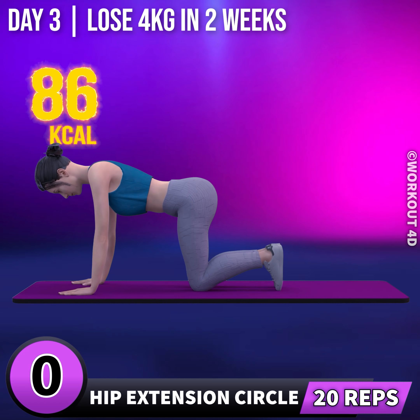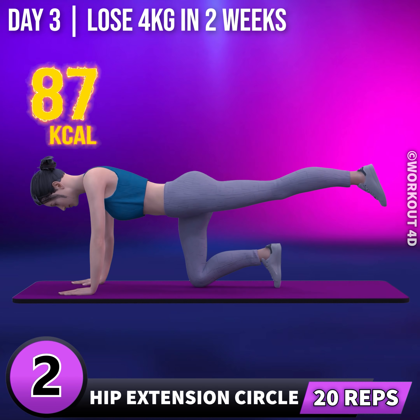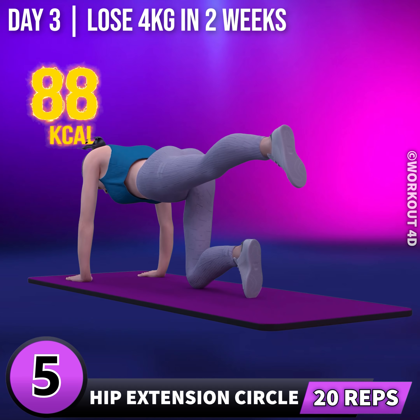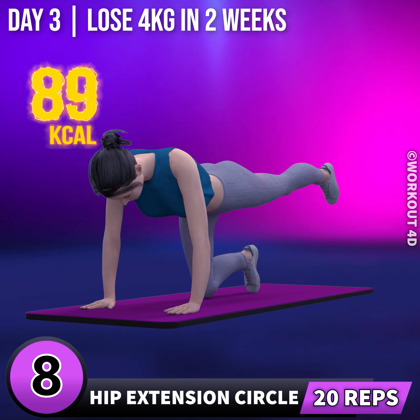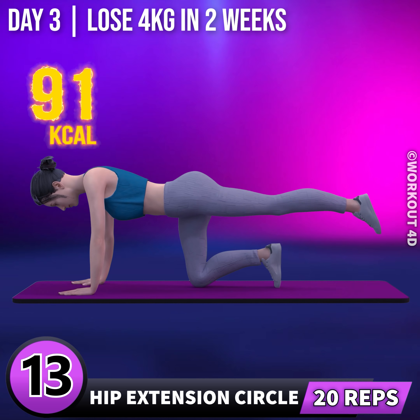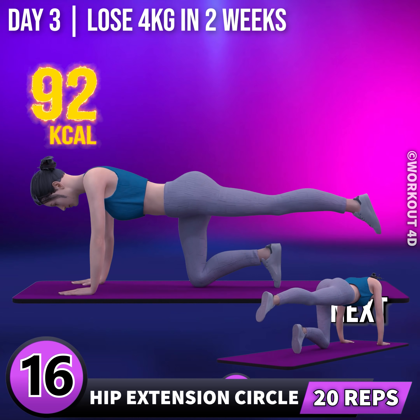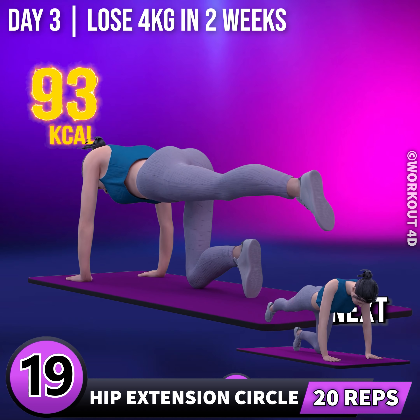Next exercise is hip extension circle. In 3, 2, 1, 2, 3, 4, 5, 6, 7, 8, 9, 10, 11, 12, 13, 14, 15, 16, 17, 18, 19, 20.